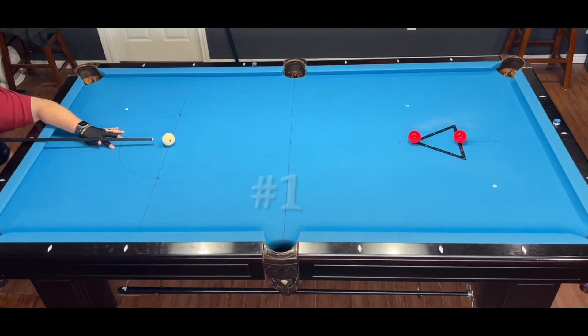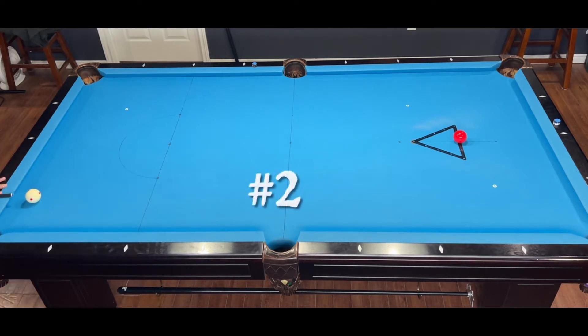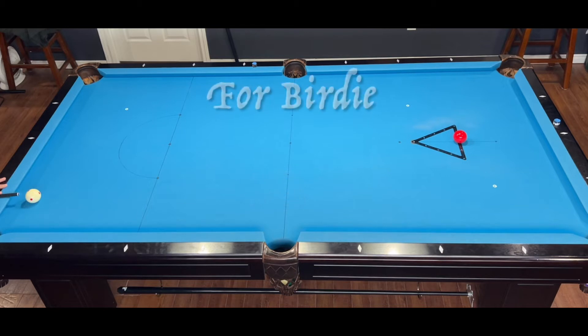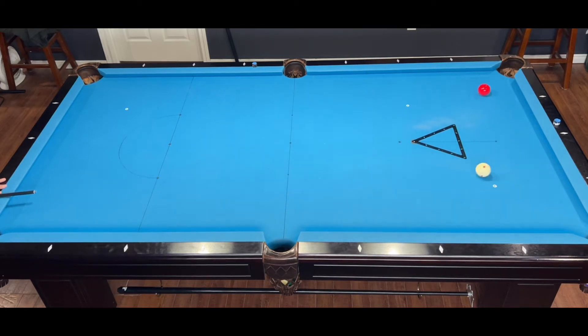Par is always one more than the number of balls you're shooting. In this case, there's two balls, so it's a par three. I was able to sink both of those balls in only two shots, so I got myself a birdie.